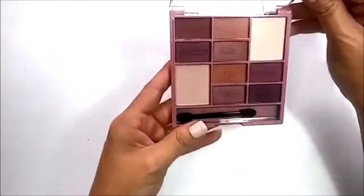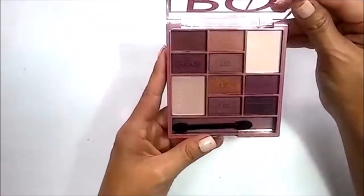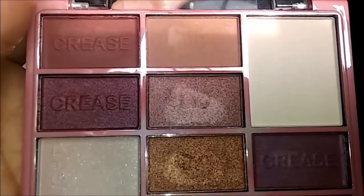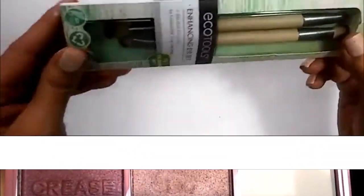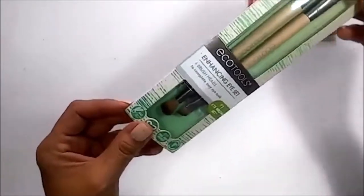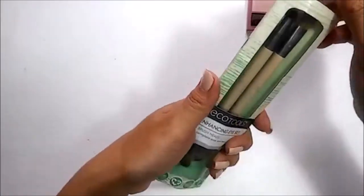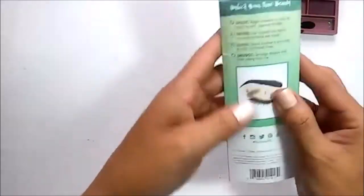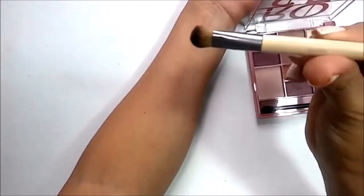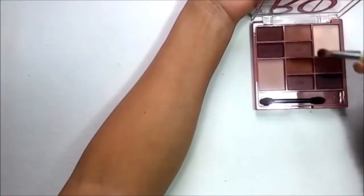I got my LA Colors Rose eyeshadow palette at my local drugstore for $3.99, and here I'm showing you how it looks in natural daylight. I'm going to use my Echo Tools brushes — I love these. They're so handy for travel, with four brush heads in two, and they're cruelty free, vegan, and bamboo. I'll use the shader side of this brush to start.